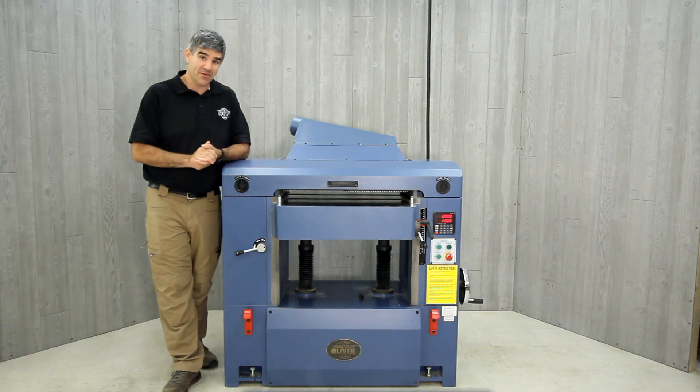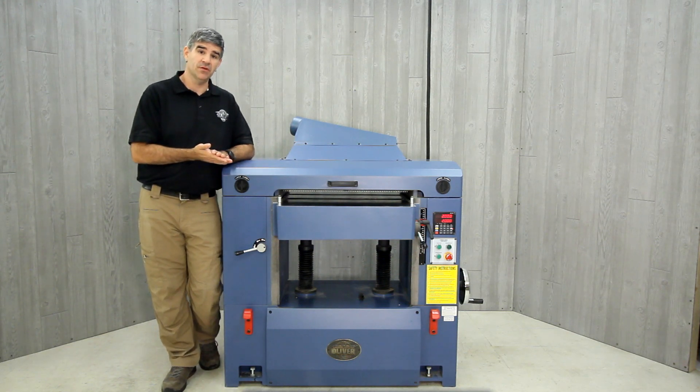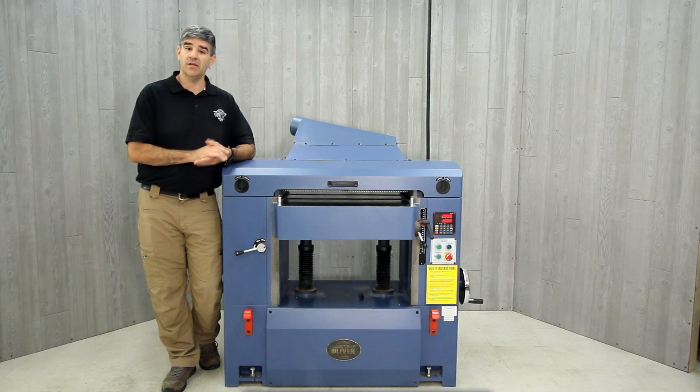Depending on your shop and your power needs, there are two options. One is a single-phase 10-horsepower motor, which is the one that I have, and the other is a three-phase 15-horsepower motor. Both of which are powerful, totally enclosed fan-cooled motors, and are protected by magnetic controls for long life.